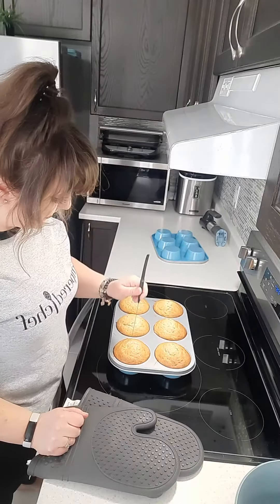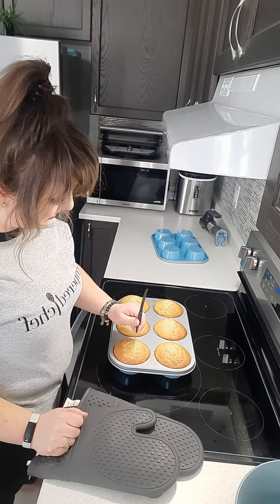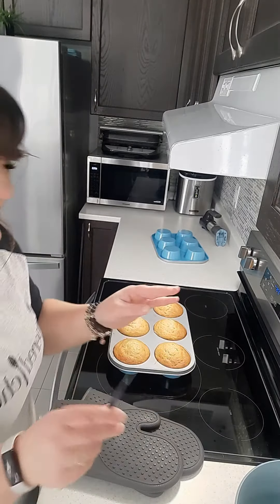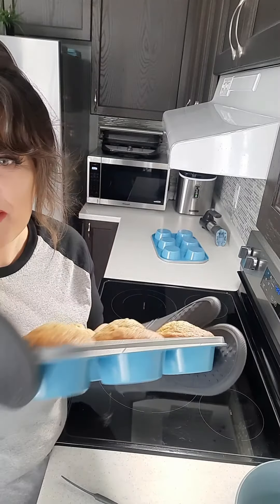Your timer is up. We're gonna take a cake tester and just make sure that it comes out clean. Looks pretty good — we are done! You're gonna let these guys cool for a couple of minutes before we pop them out of our muffin tin.